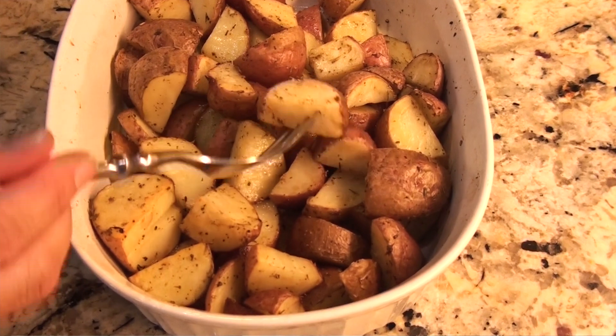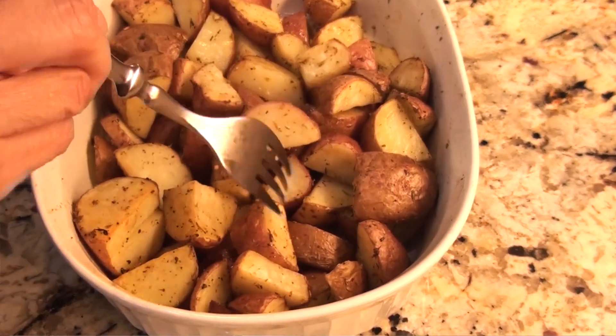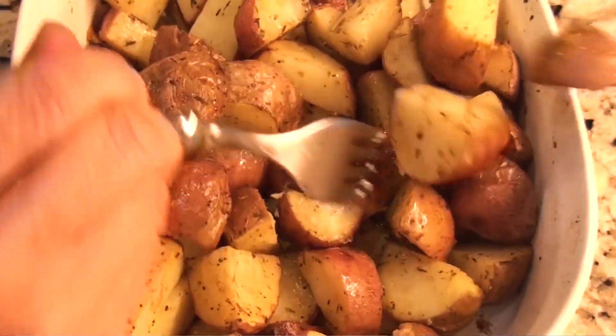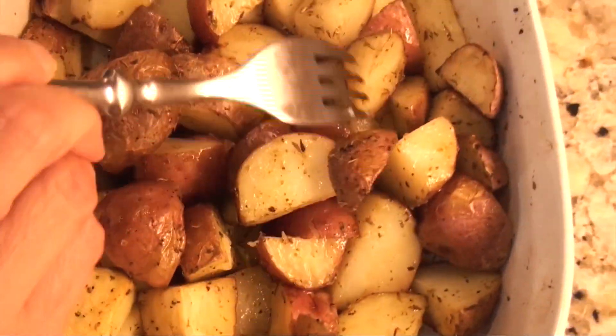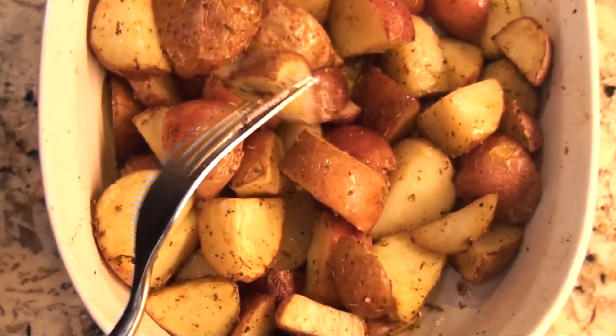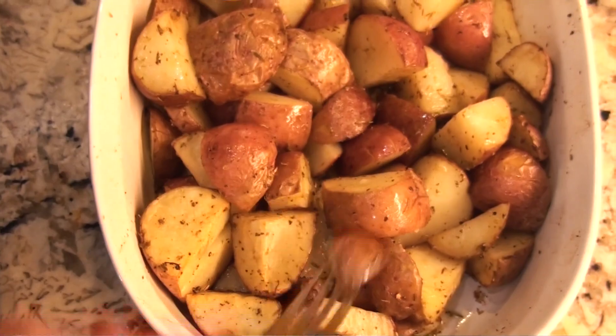Before I call these done I like to make sure they are fork tender. Yes, they are — these are ready. Because they were chopped small and I mixed them halfway through the 20 minutes, they cooked nice and quickly. Look at that — these are so good.